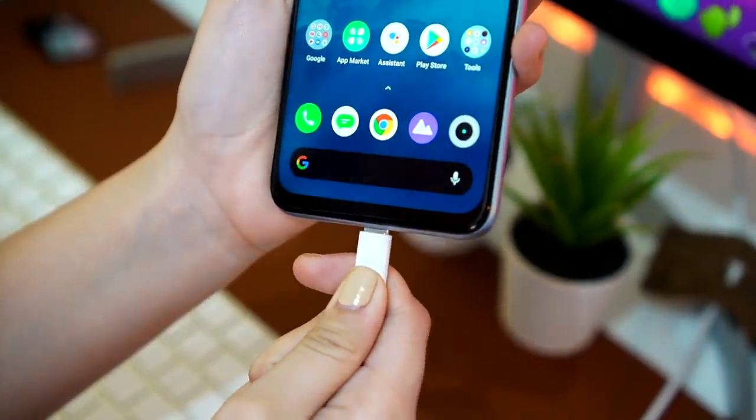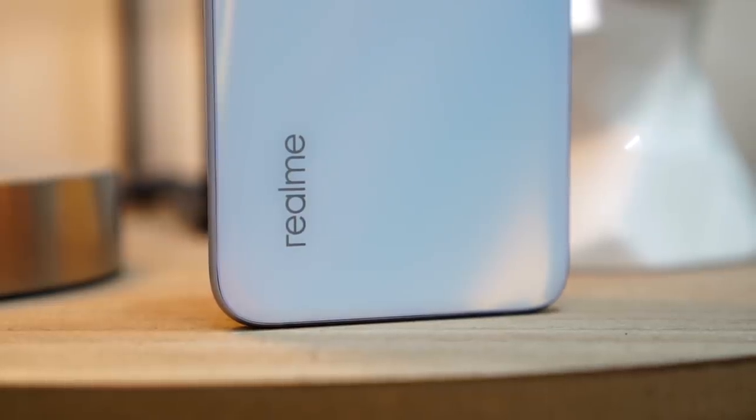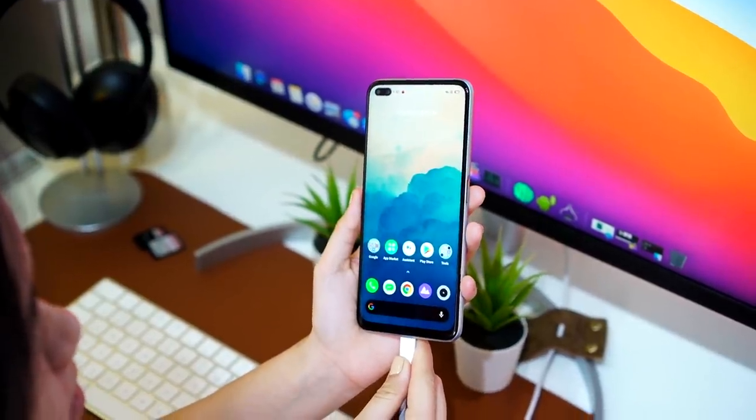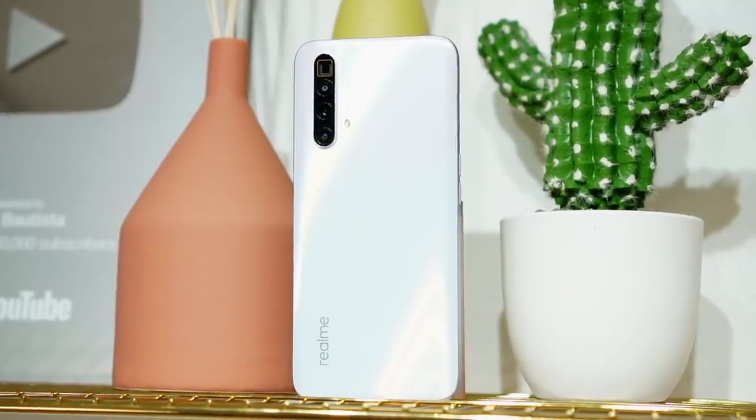The Realme X3 SuperZoom has a 4,200 mAh battery paired with 30W fast charging. We were able to fully charge it in about an hour, and the charging speed doesn't slow down much even while gaming. Also, before I forget, this phone has a liquid cooling system, which helps maintain temperature at a normal level — especially during high graphic-intensive gaming sessions or when charging while playing. We'll verify how effective the liquid cooling system really is in our full review.